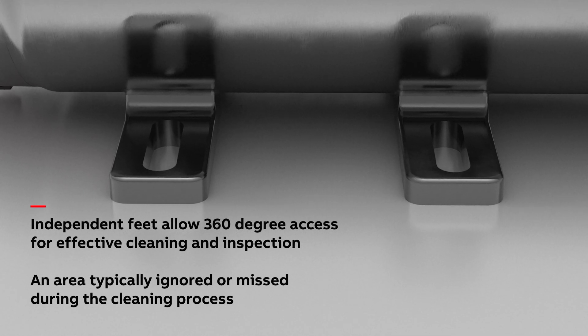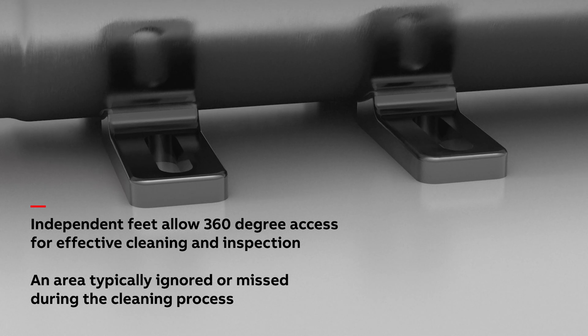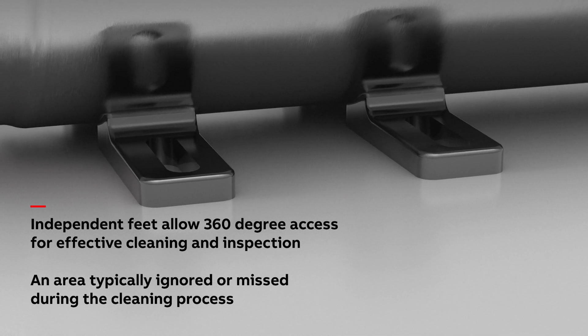Independent feet allow 360-degree access for effective cleaning and inspection underneath the motor, an area typically ignored or missed during the cleaning process.